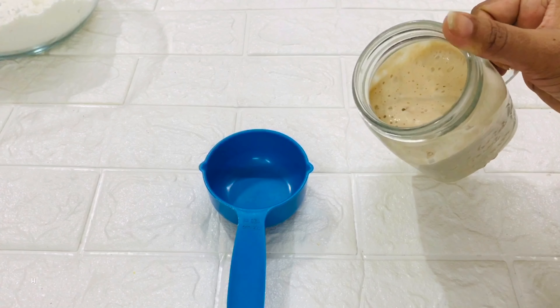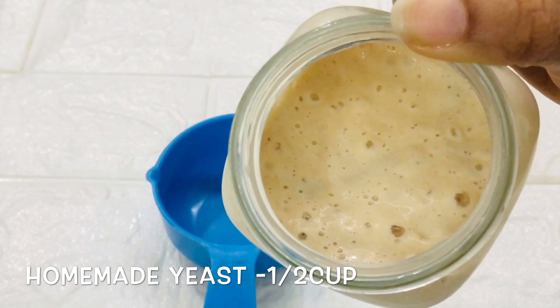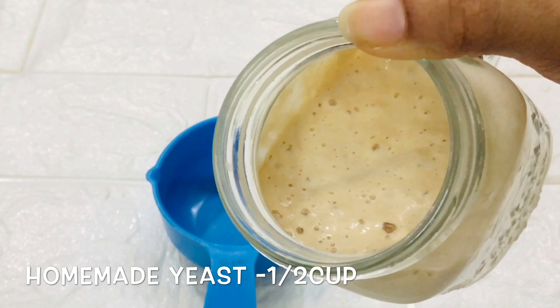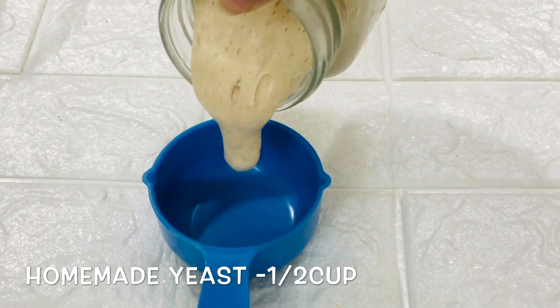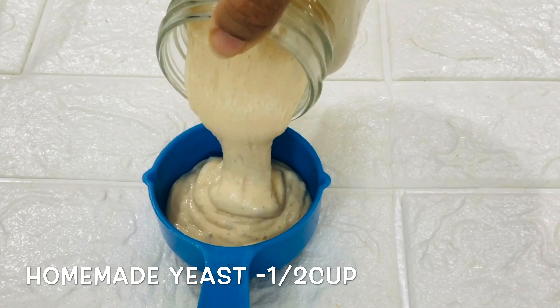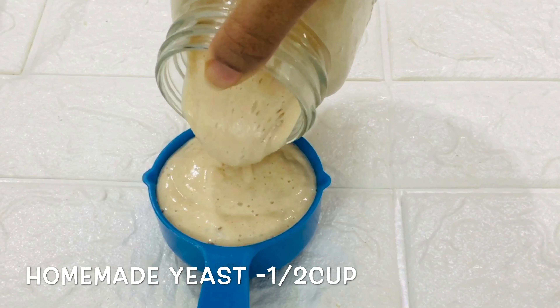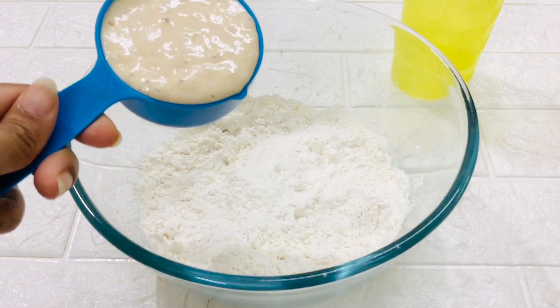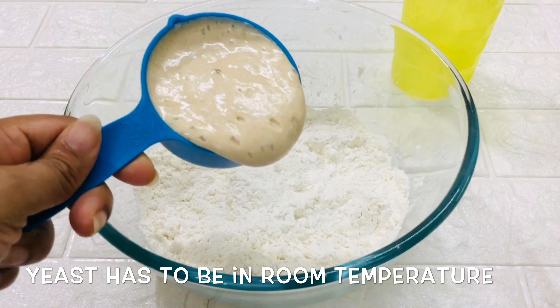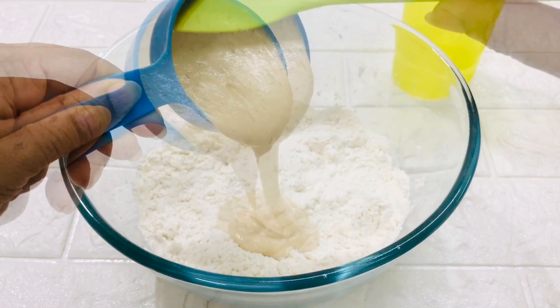Now we'll need half cup of homemade yeast. You can see the batter looks nice and bubbling — I fed this the previous night and now it's ready. Try to feed the yeast for two consecutive days before you start any recipe. Means if you're making your pizza on Sunday, try to feed your yeast on Friday and Saturday and then use it on Sunday for better results. Also, it's very important that while using for the recipe, the yeast has to be at room temperature.